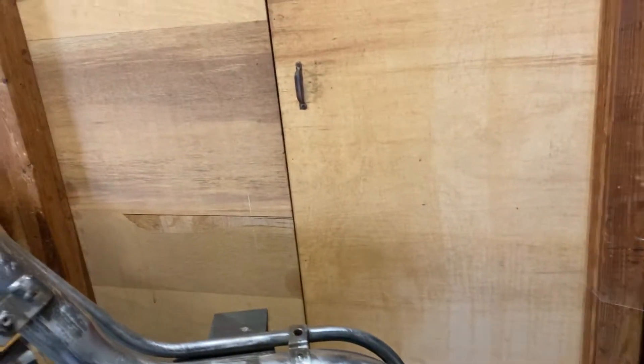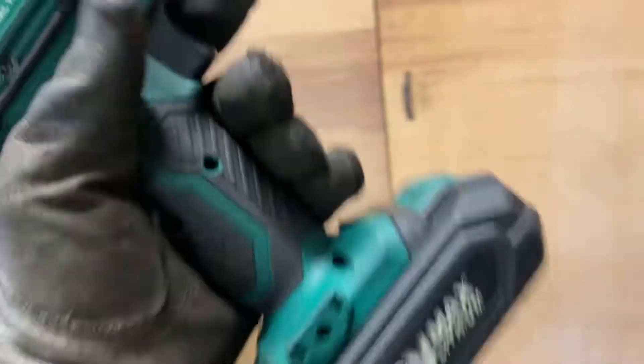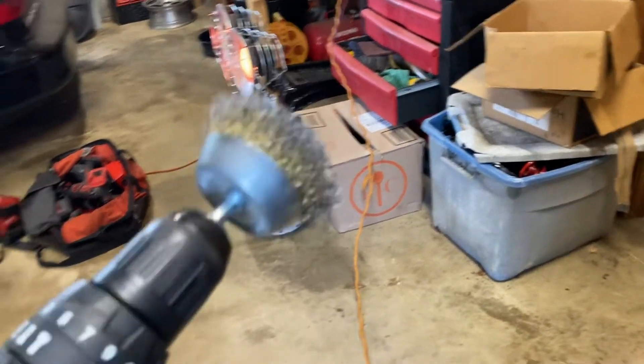What I'm using is an 18/20 volt drill with a gold wire brush — brass wire brush. These gold wire brushes are awesome, they are really nice. This is what I use on all my stuff when I'm doing work like this.